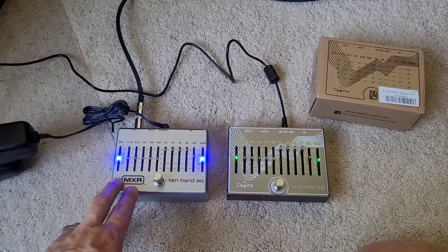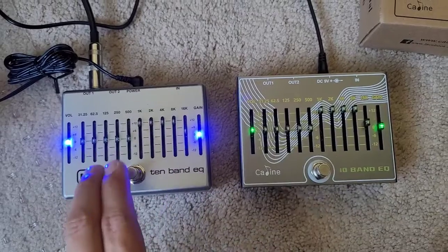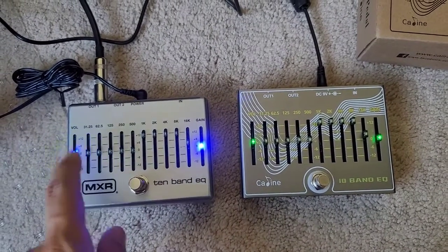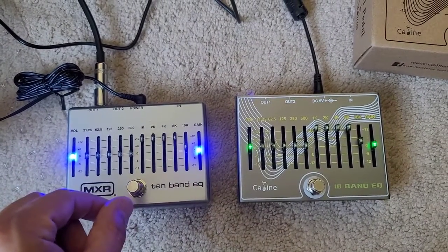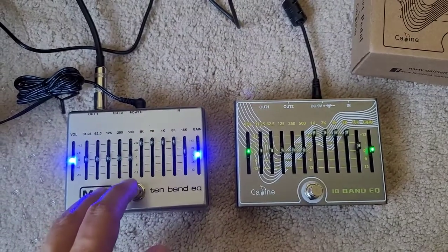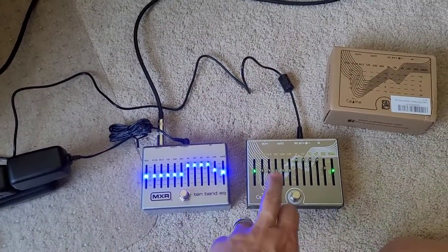For a quick compare, here is the MXR set to the same EQ. I know these LEDs are super bright — I will do a separate video on how to make them more dim rather than using tape or a Sharpie. The pedal is disengaged right now. Listen carefully to what happens when I turn on the MXR. This pedal is far quieter than the K-Line.